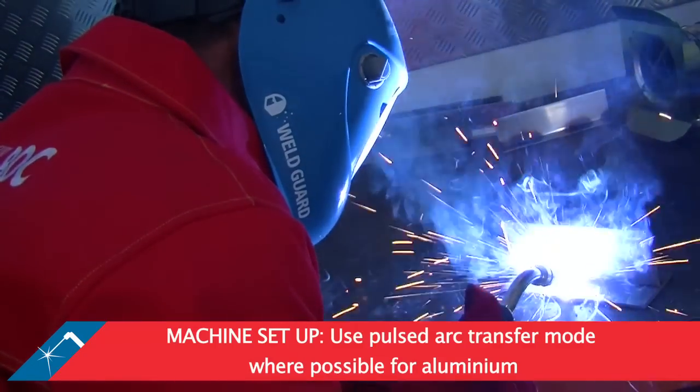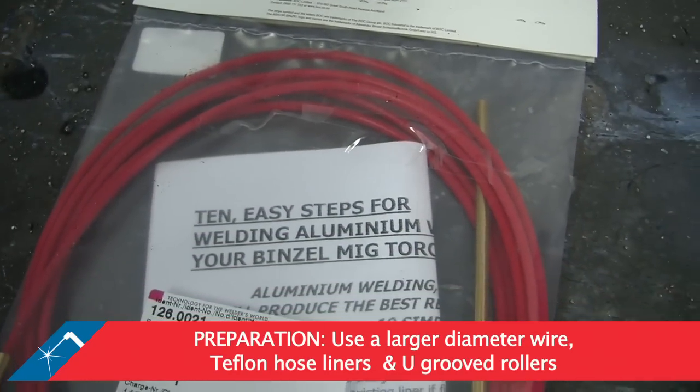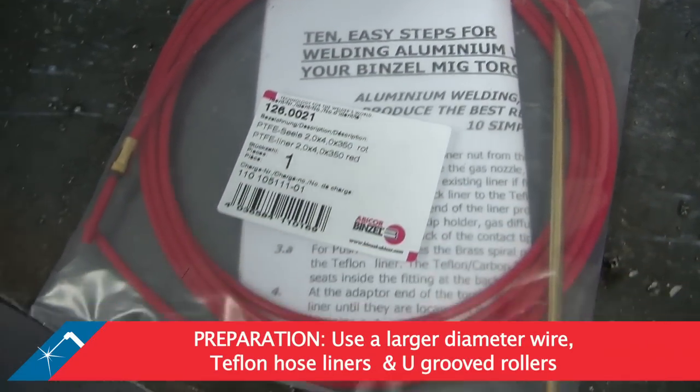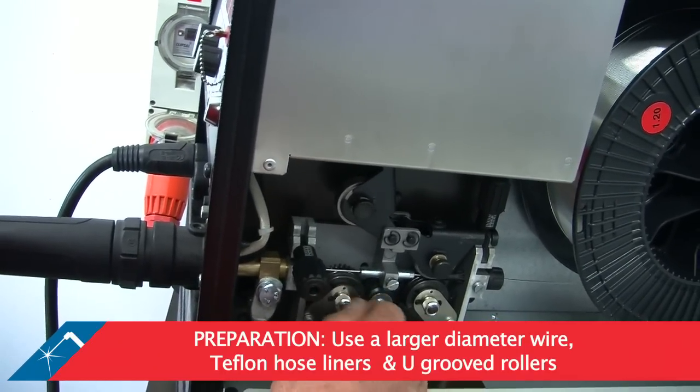When welding aluminium, pulsed arc transfer is the preferred arc mode. To ensure stable wire feed, use a large diameter wire, teflon hose liners, u-grooved rollers and keep the shortest possible wire feed hose length.